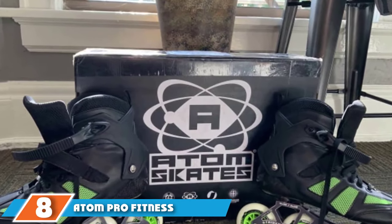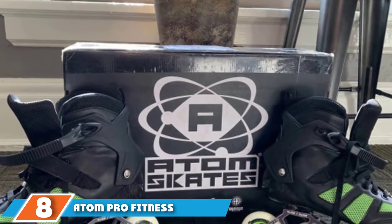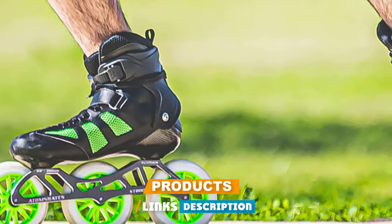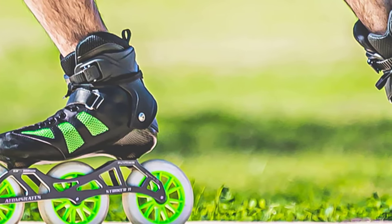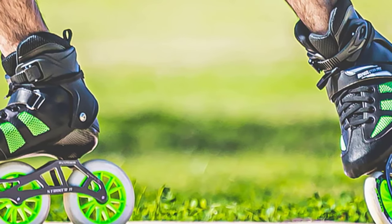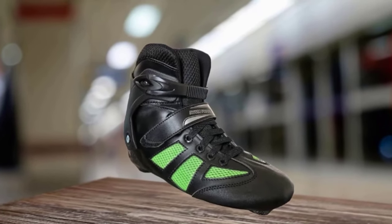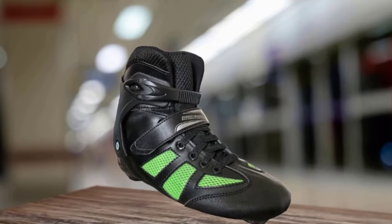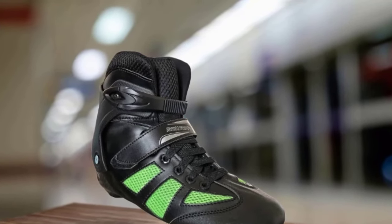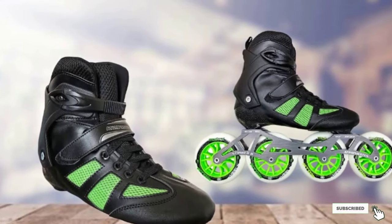The number eight position is held by Atom Pro Fitness Outdoor Inline Skates. Take one look at these and you'll know they were designed with advanced skaters in mind. The skate looks more like a sneaker than a traditional skate boot, and its base is lined with three massive wheels. Combined, these features create a skate that's lightweight, comfortable, and incredibly quick. Advanced skaters can pick up more speed and enjoy a fuller range of motion, and since the skate shell is crafted from durable carbon fiber, they can do all that without sacrificing reliability.